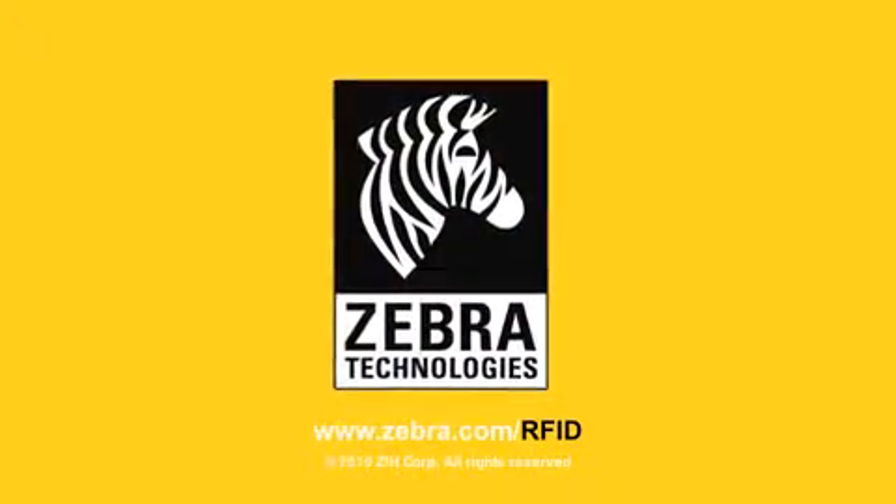For more information, please visit www.zebra.com. Thank you.